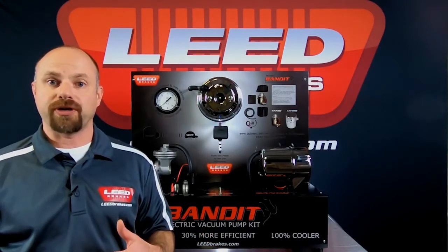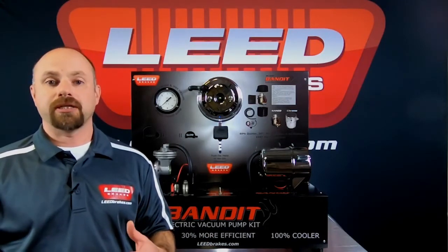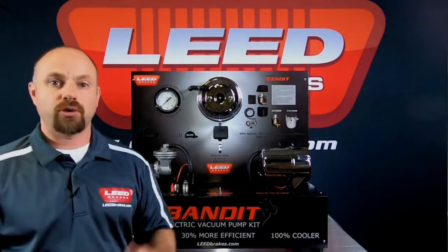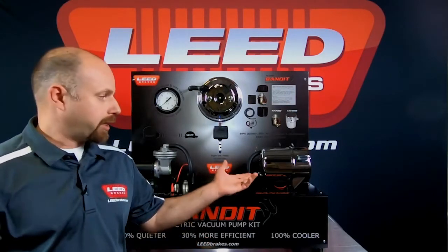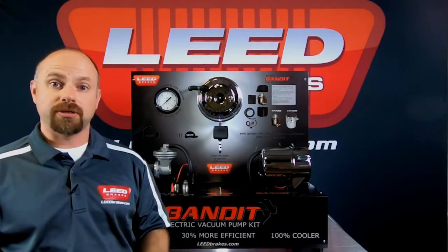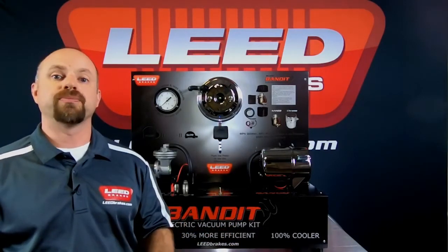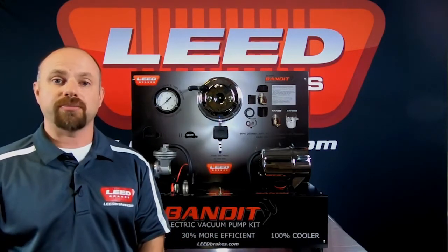With the reduction in engine vacuum, your power brake booster will give you a stiffer pedal feel and less braking action. In order to regain that pedal feel and bring up those brake pressures, you'd want to add an electric vacuum pump. An electric vacuum pump is a standalone unit that doesn't work with any engine vacuum and will provide up to 25 inches of vacuum, depending on the style of vacuum pump you go with.